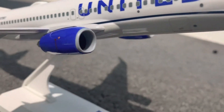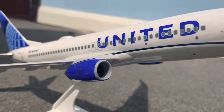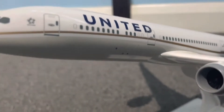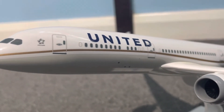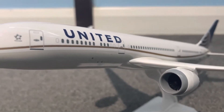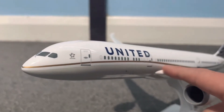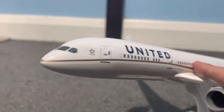In terms of seat capacity, the 737 can only fit 189 passengers, while the 787 can fit well over 400 passengers on board if it was all economy class. The 787 also has a twin aisle and the 737 is only a single aisle aircraft.